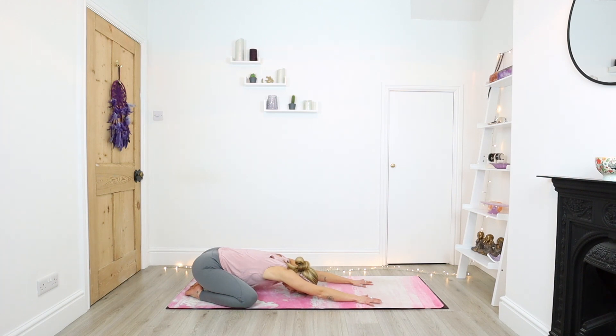Just do three deep clearing breaths before we begin our practice. You can let go of whatever it is that might have annoyed you, or just anything that no longer serves you — it could be a thought, it could be some old energies that you need to let go of. Inhale, big deep breath in through the nose. And big exhale, sigh out through the mouth. Two more. Inhale... One more, inhale through the nose. Exhale, sigh out through the mouth.